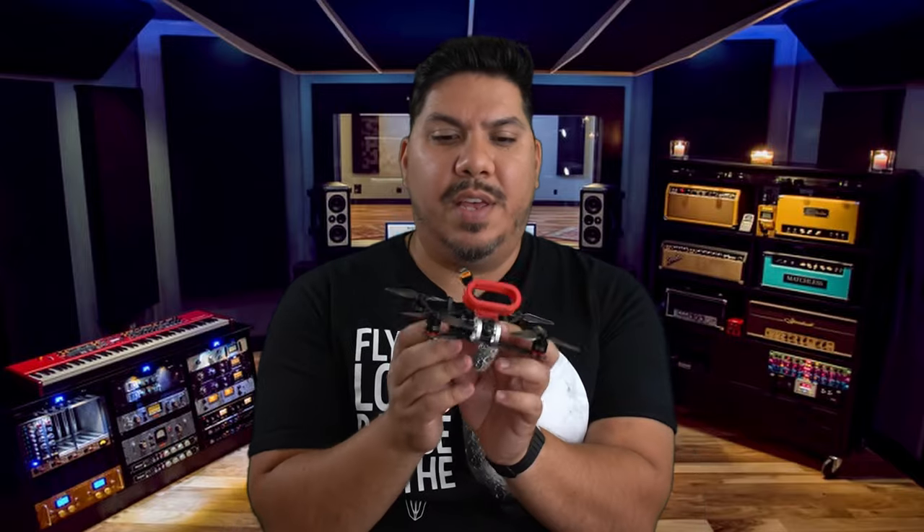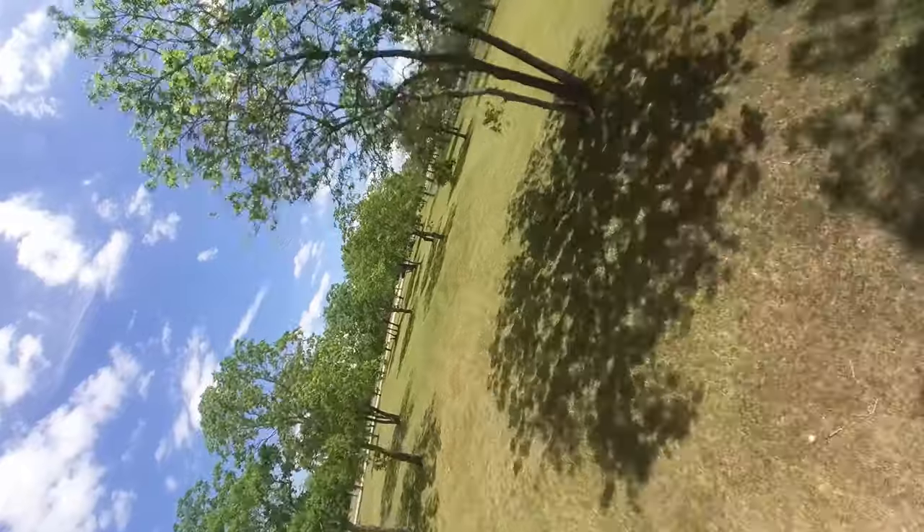Another gripe is that if you start recording while putting the drone down and you don't have it leveled — so if I'm tilting it to put it down and I hit the button — when you take off, I noticed a few flights where the camera was tilted. Sometimes it was as if I was at about a 60-degree angle sideways, but I wasn't. Sometimes it was fully sideways.